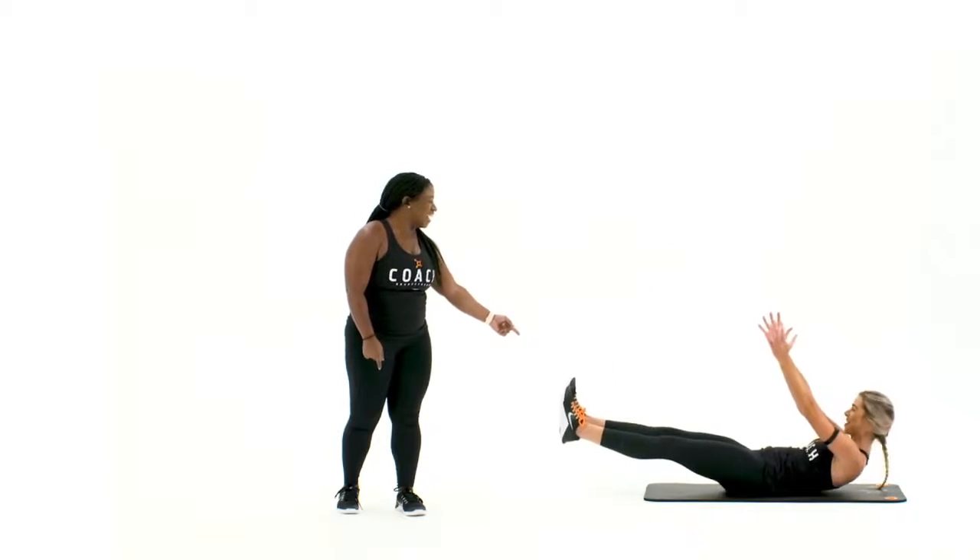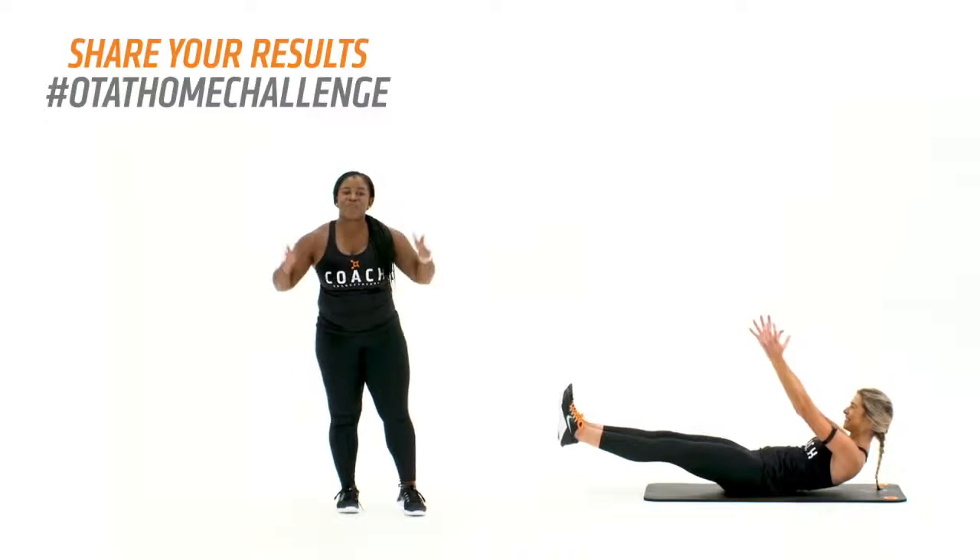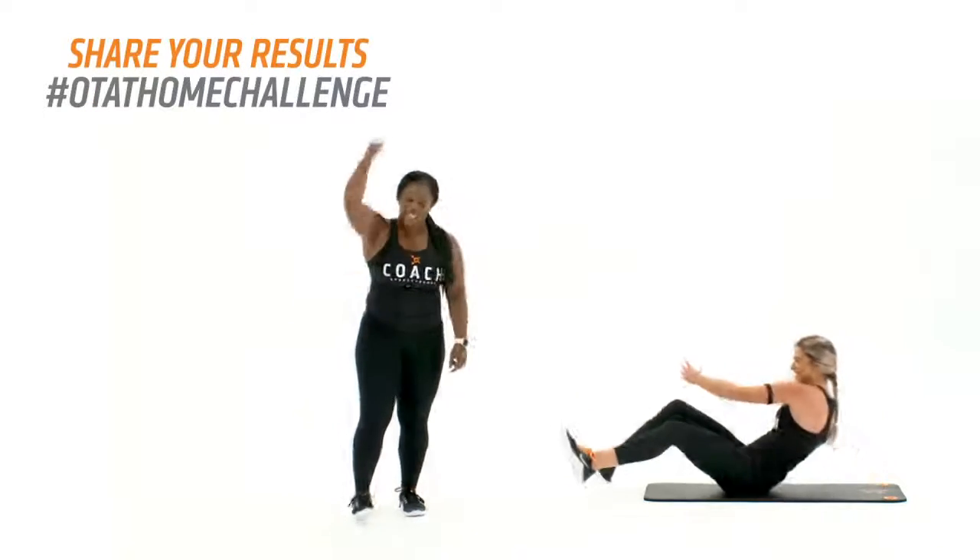Yeah, there we go. So you have that buyout and then you are done — 10-minute plank challenge conquered.